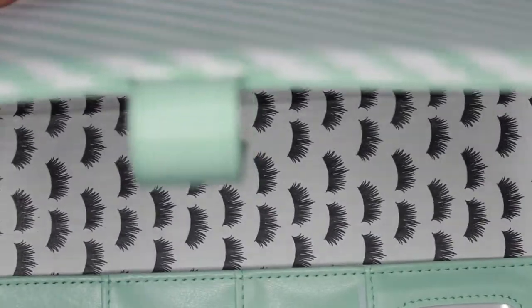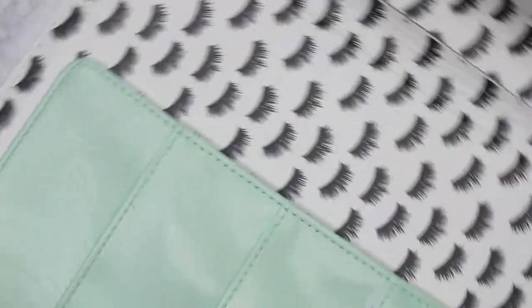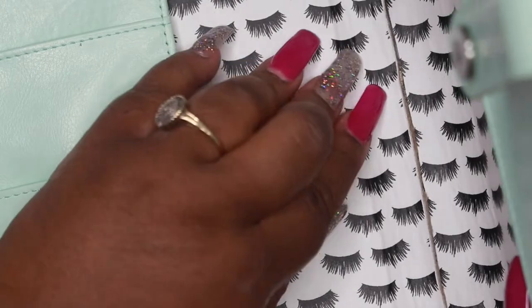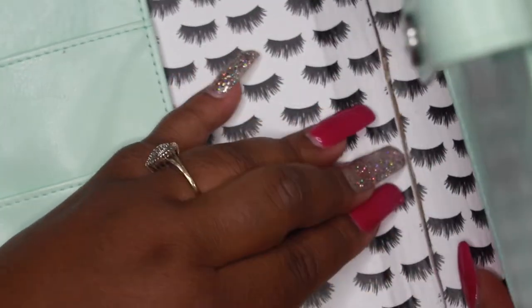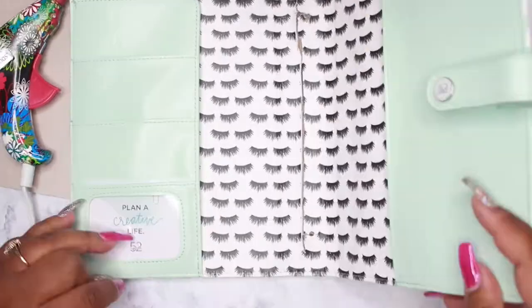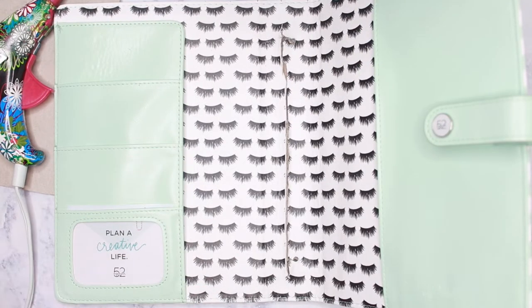You're going to take your hot glue gun and just squeeze it right down the middle. And then fold your planner cover and you just want to press that down and hold it in place while it dries.